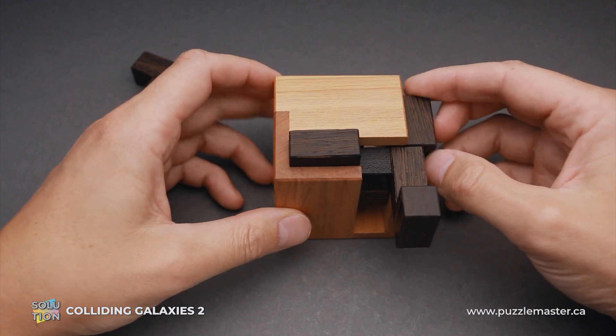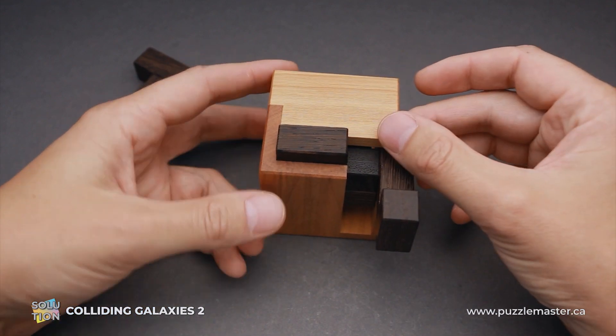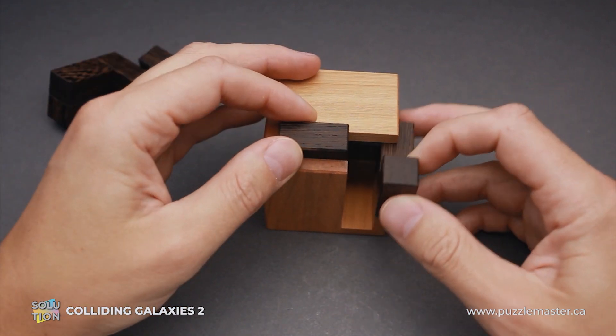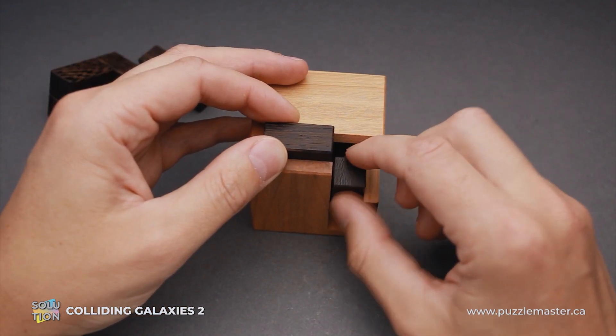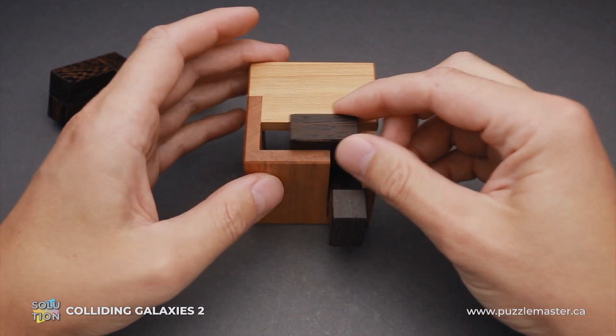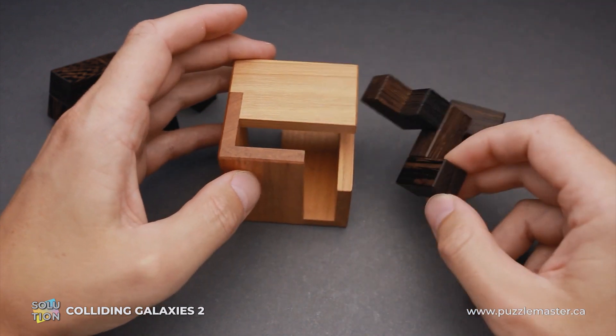Next piece: just push it all the way inside, it will fall down and you can remove it. And we have only two parts left. This goes in, to the left, down, and one step towards yourself. You can remove the small piece and remove this part as well.